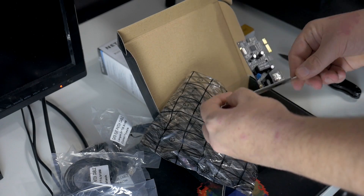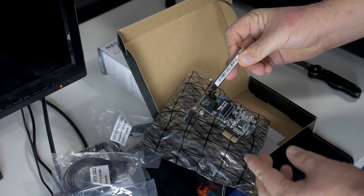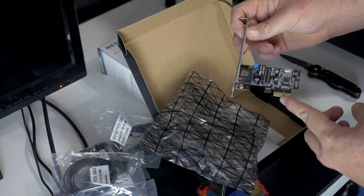Hey, what's up guys? Joker here. Today I'm going to be installing a new PCIe LAN card into my main PC, Black Mesa, as well as setting up a gigabit Ethernet switch.